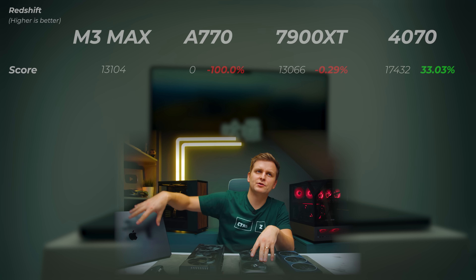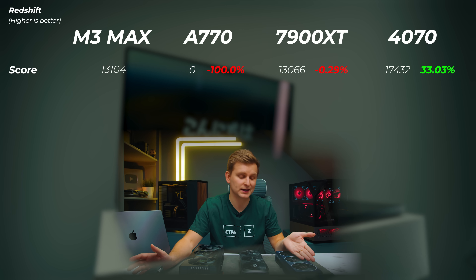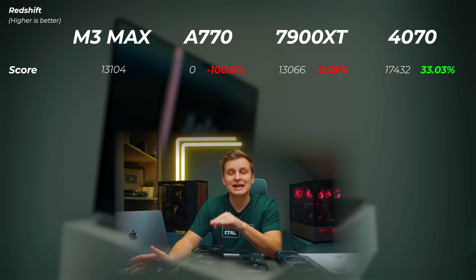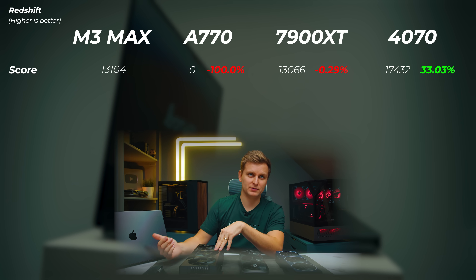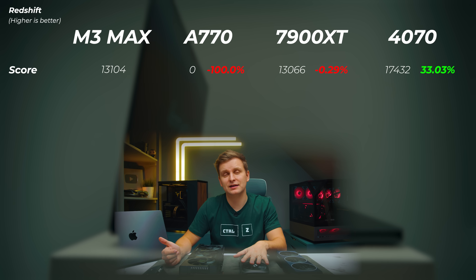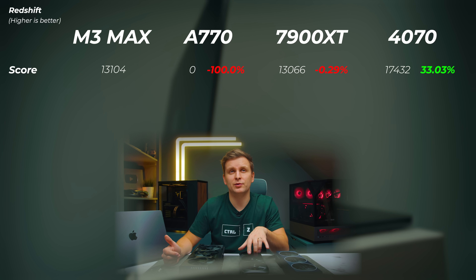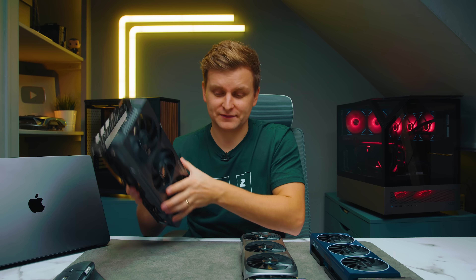First let's test Redshift rendering performance using Cinebench 24, which includes a GPU test for the Redshift rendering engine. The M3 Max gets 13,104 points. Intel GPUs are not supported on Redshift — a big L for Intel. The 7900 XT gets a slightly lower score than the M3 Max. The RTX 4070, as always, is excellent for 3D performance, getting 17,432 points — about 33 percent faster — but getting that kind of GPU performance in a laptop is impressive.